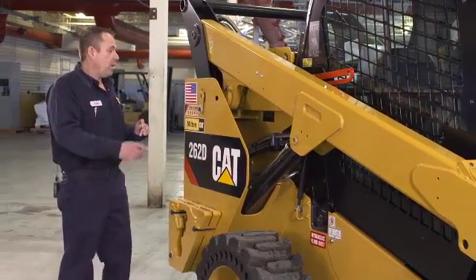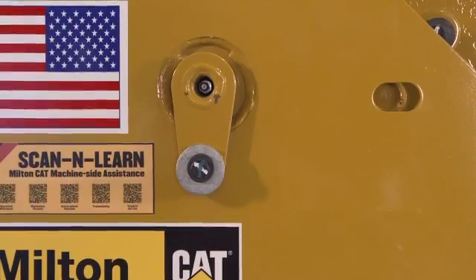Grease points — every pin on the machine has a grease fitting. One pump of grease per day; no need to over-grease. If you feel more is necessary, if you're working more than one shift, it could be two applications per day if needed.